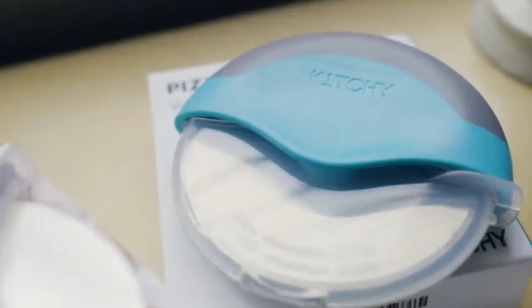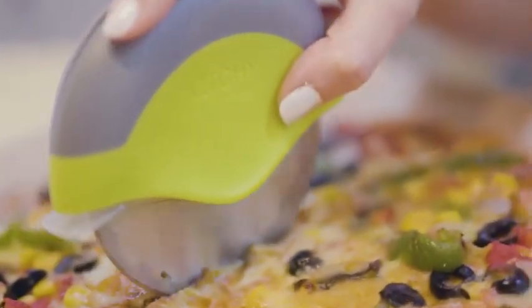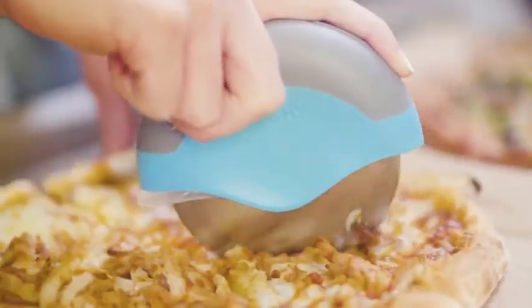Meet the Kitschi Pizza Cutter Wheel, the pizza slicer that revolutionized the way we cut our pizza. It has a sharp blade that ensures clean slices, even for the crispiest pizzas.